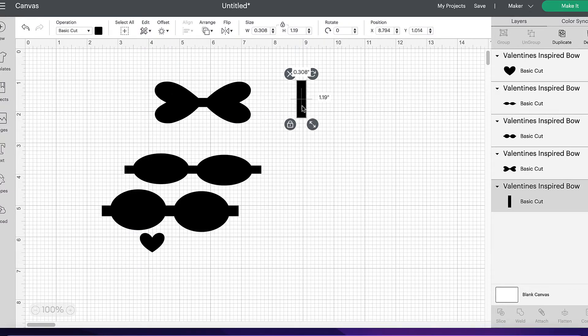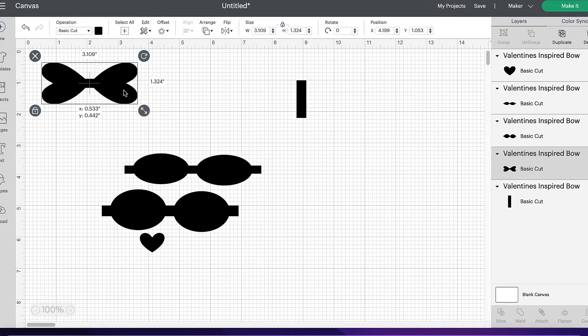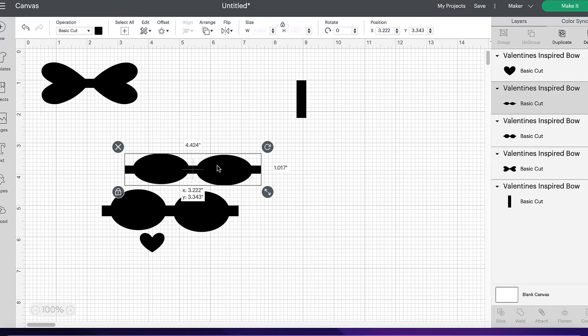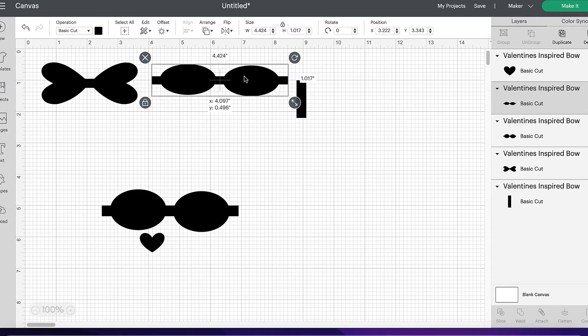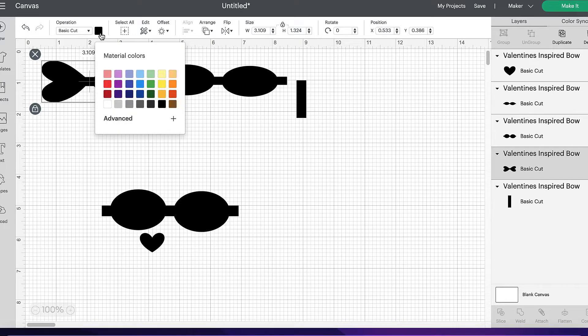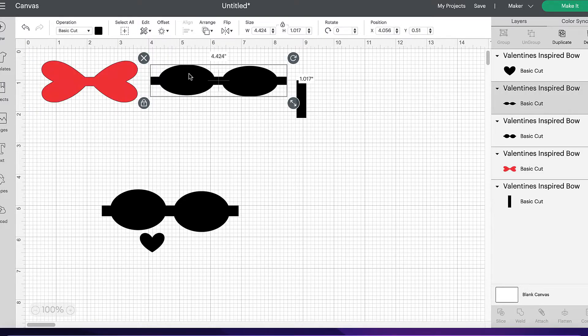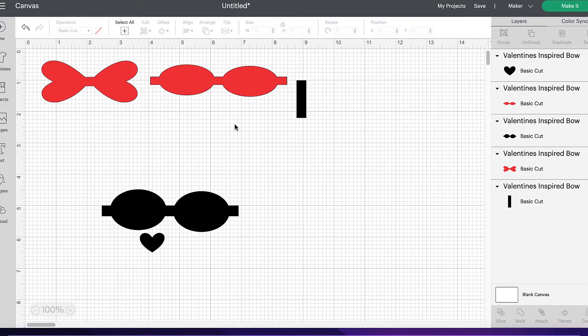So I'm going to take the love heart piece and pop that one there. Then next, I need the thinnest circular part because they're going to both be my red pieces on my bow. To make this a little bit easier, I'm just going to click on the colour box and I'm going to turn those to red. That's just going to help me identify which pieces I'm cutting out in which colour.